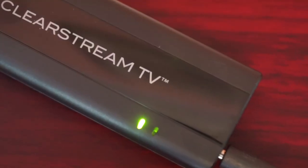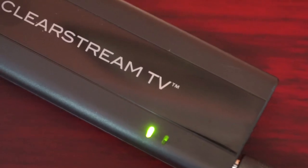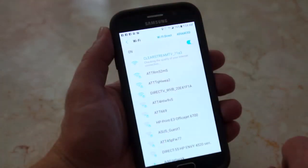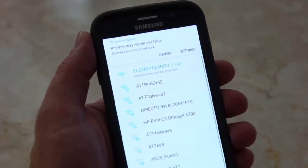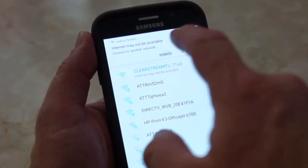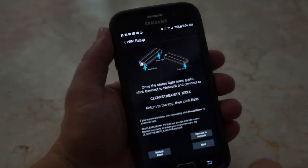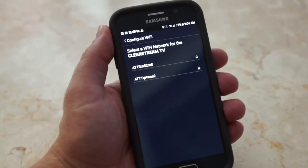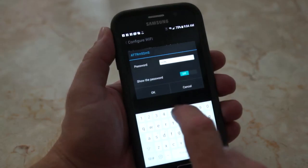It is important to note that Clearstream TV is not its own Wi-Fi network, nor does it have its own Internet access. On Android devices, after it connects, you may get a message saying that the Clearstream TV device does not have Internet access. Simply choose to stay connected to the Clearstream TV when prompted. Once connected, return to the Clearstream TV app and select Next. Then, choose your home Wi-Fi network and type in your home Wi-Fi password.